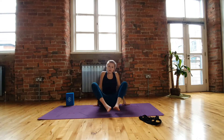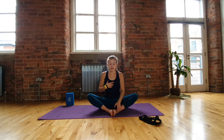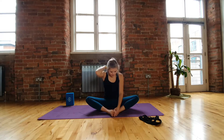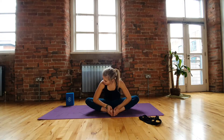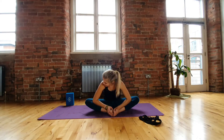So the first thing we're going to do is come into Bound Angle Pose. We're just going to take the soles of the feet together. We're going to lift the chest up nice and high and just gently draw the shoulders back. From here we're going to start to lean forward just ever so slightly - we still want to keep the back quite straight. We're going to take the hands to the inside of the feet and gently rest them there, trying to keep the neck nice and long in line with the spine. Then maybe take the elbows, as you come a little bit deeper, to the inside of the calf muscles so we can just press in and open up a little bit deeper.